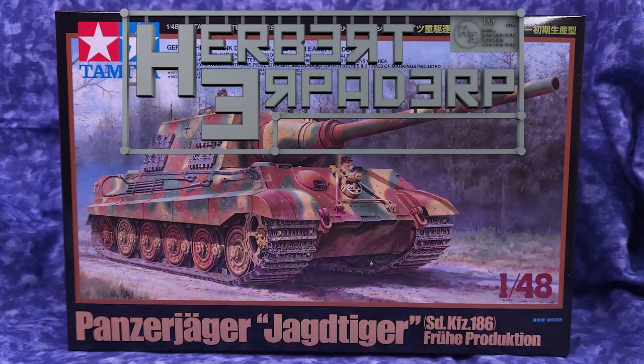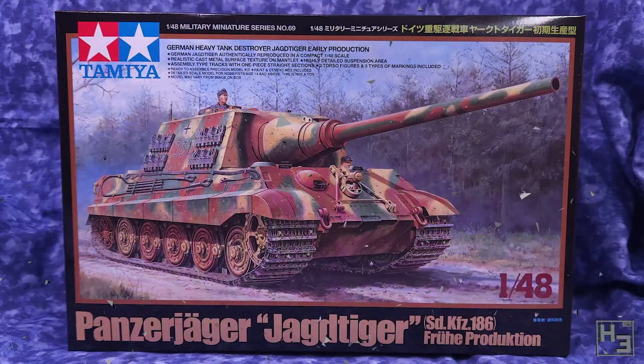Greetings! I am Herbert Erpaderp and today I'm going to build this Jagdtiger. A while ago it was pointed out to me that I'd only built a Jagdtiger in 15mm scale, so I thought why not build a slightly bigger one? So here we are.